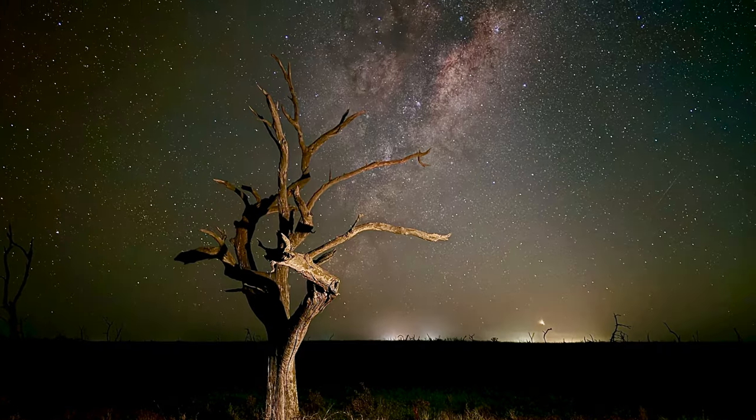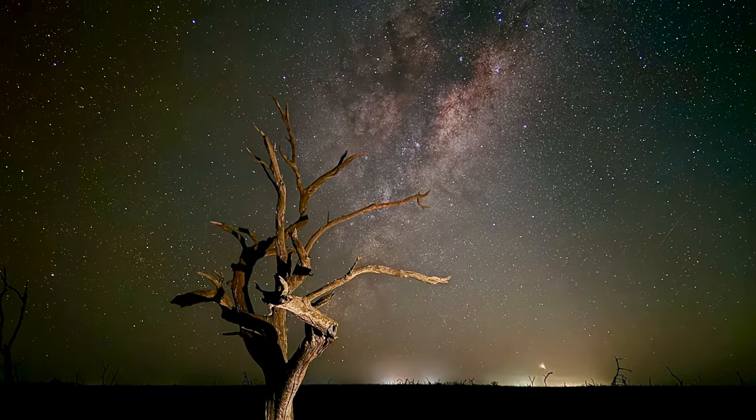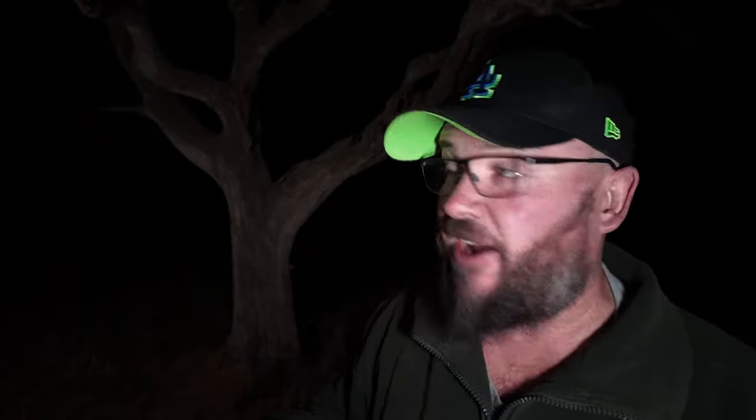We're going to end up with a photo like this. Yesterday I came looking for a subject to shoot and I found this tree here. I use PhotoPills to work out what time I need to be here, and it's going to be between 4 and 4:30, which is pretty much now. I've got about half an hour to an hour until the sun rises — in the same direction that the galactic core is in — so time is kind of critical.